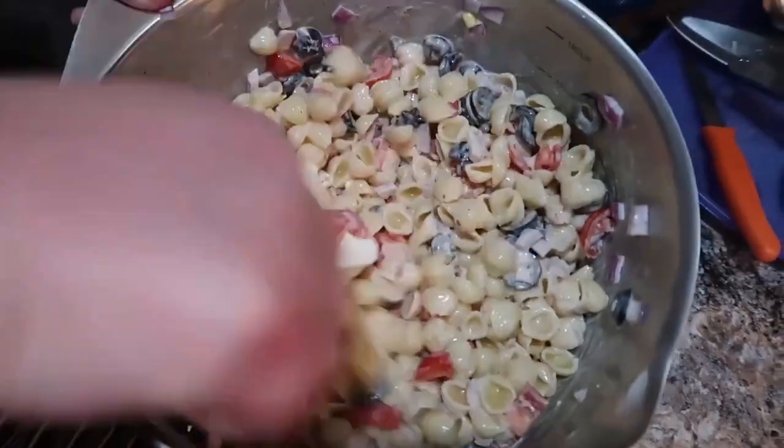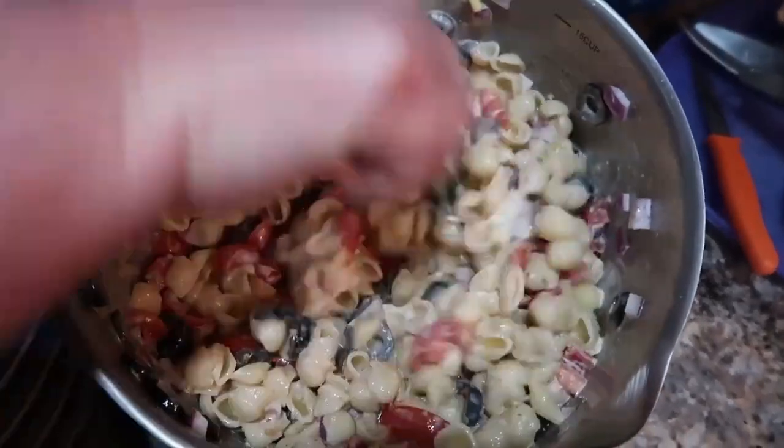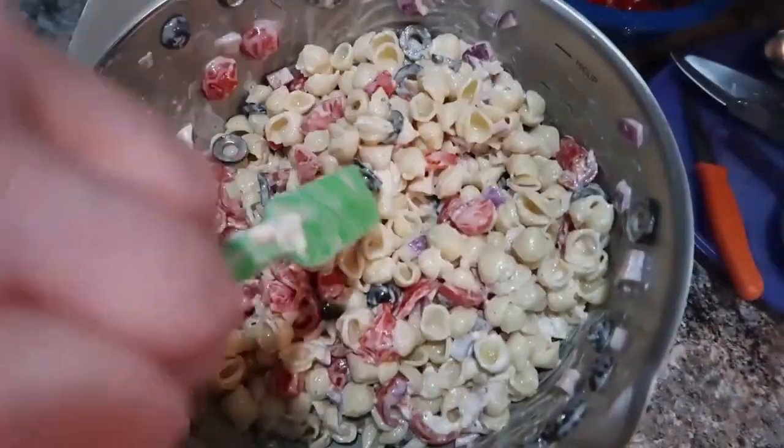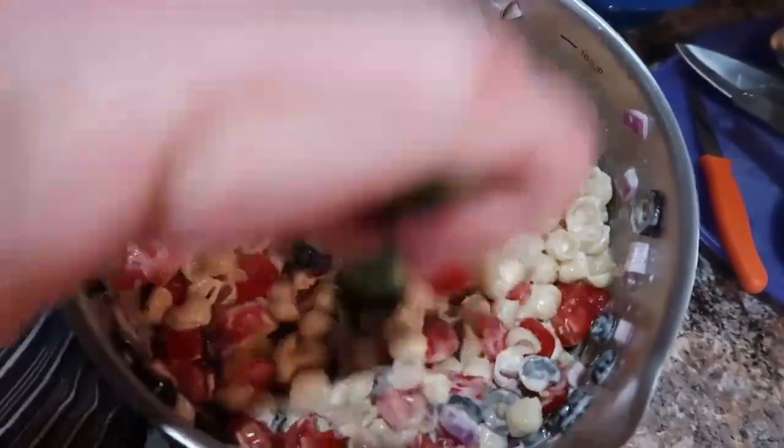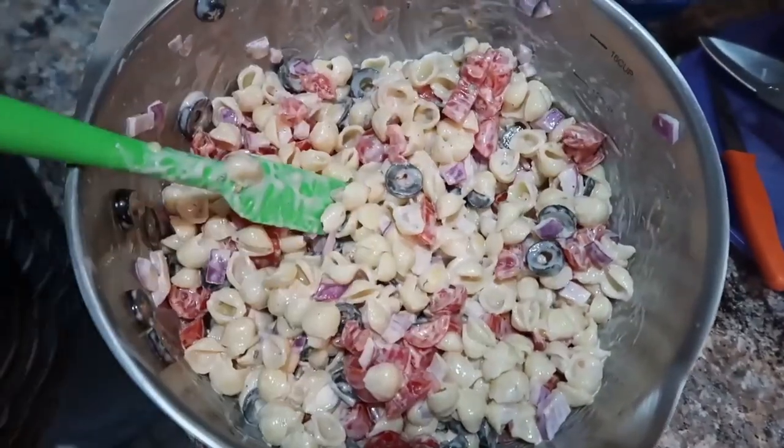I ate it just like that and it was delicious, so I wouldn't worry too much. I know a lot of people grill out in the summer, so this would be a perfect side dish — any kind of pasta salad goes so well with barbecue-type food. We're definitely going to be making this again this summer.